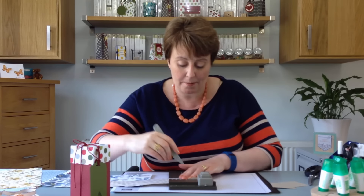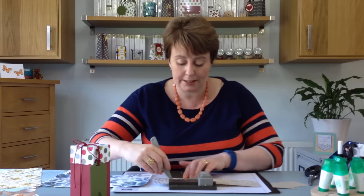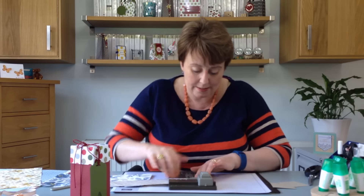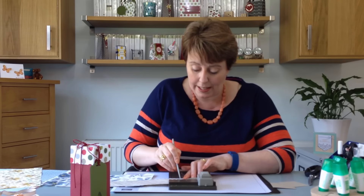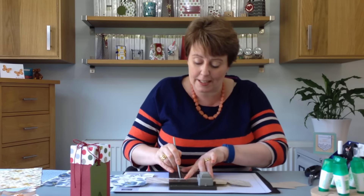You can do exactly the same with the lid. Pop it in to the back, score it all the way along first, and then punch. Score on the S line - this is such a quick box to make and it gives a really professional finish. Punch again, and your final punch.